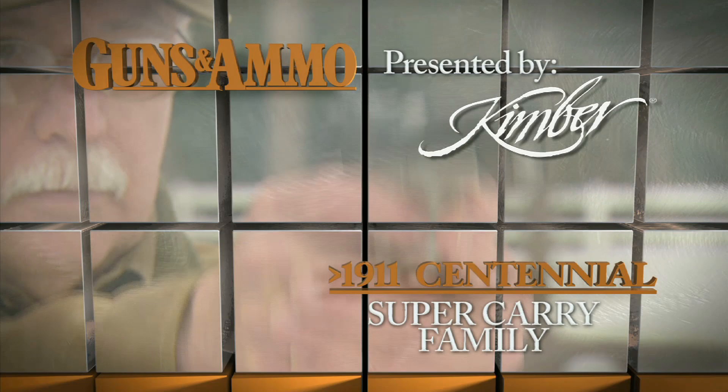Many handgunners believe Kimber's Super Carry family are some of the finest concealed carry pistols available today. Here's what makes them special. 1911 Centennial, presented by Kimber.